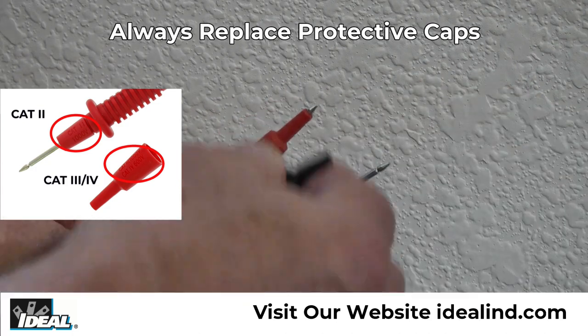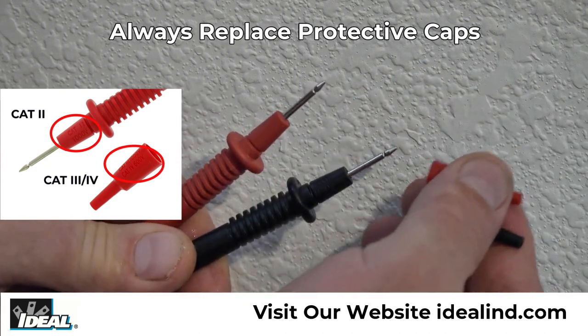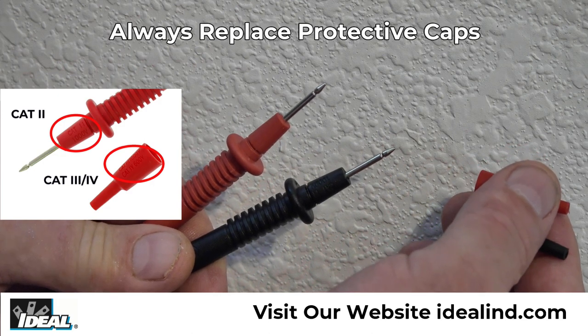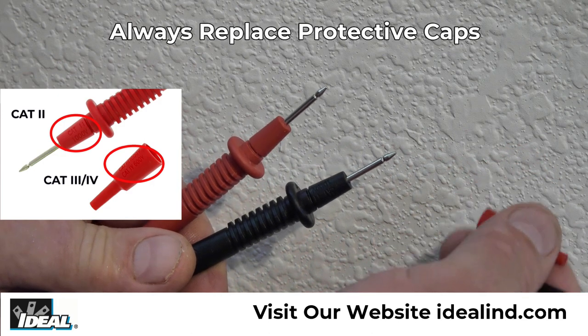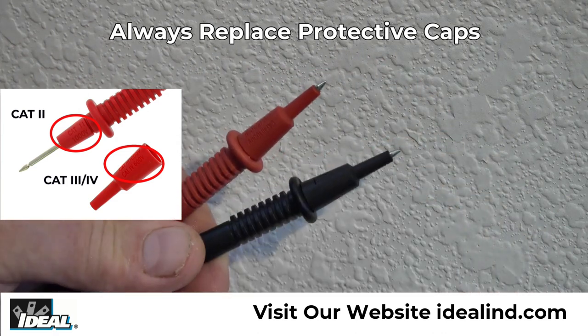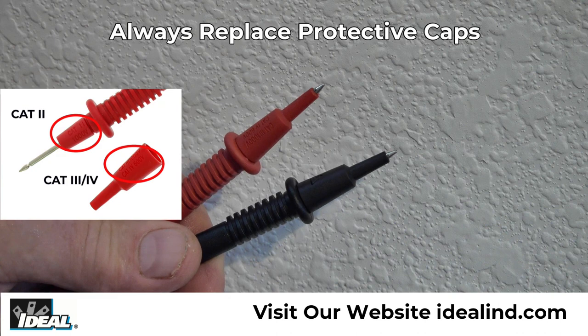Note that the CAT3 or CAT4 safety rating of the tester is lowered to a CAT2 rating when the protected caps are removed from the test leads. Always replace them after testing a standard outlet to reduce the chances of inadvertently shorting two conductors with exposed metal tips.